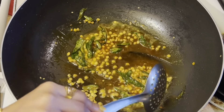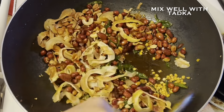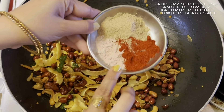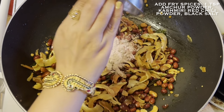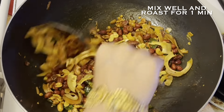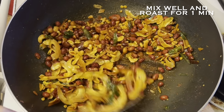Then immediately add all the fried items and mix well. At this point I will also add a few dry spices: 1 teaspoon each of amchur powder, Kashmiri red chili powder, and black salt, plus some white salt to taste. Roast all these spices over low flame for around 1 minute. Our tadka is now perfectly ready.